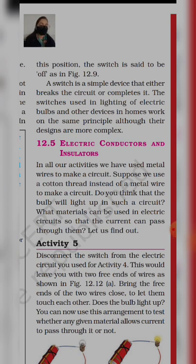A switch is a simple device that either breaks the circuit or completes it. Switch basically क्या है — आप underline करें इस line को। A switch is a simple device that either breaks the current or completes it — या तो current break करता है, या complete करता है। The switch is used in lighting of electric bulbs and other devices at home on the same principle, though their design is complex. यह simple switch हमने बना ली, लेकिन जो हम घर में use करते हैं, वो same principle पर काम करता है, बस थोड़ा complex है।